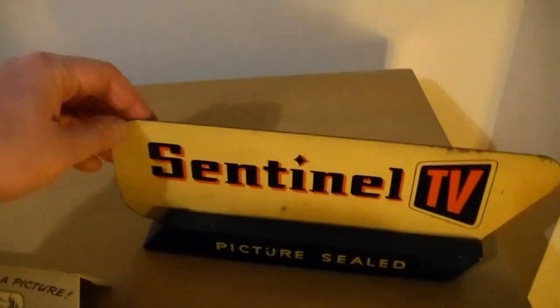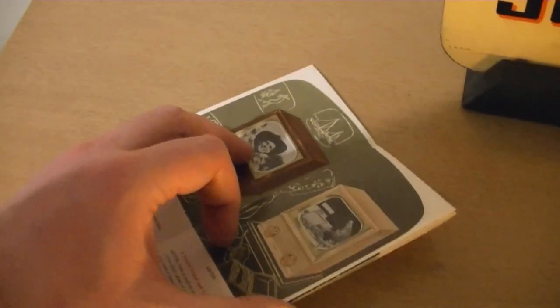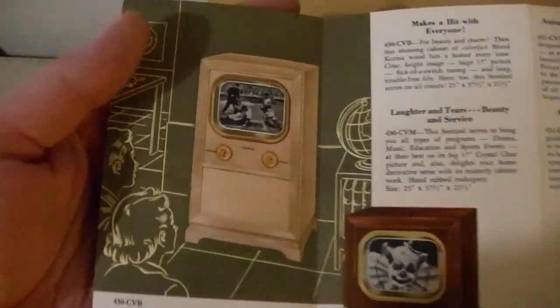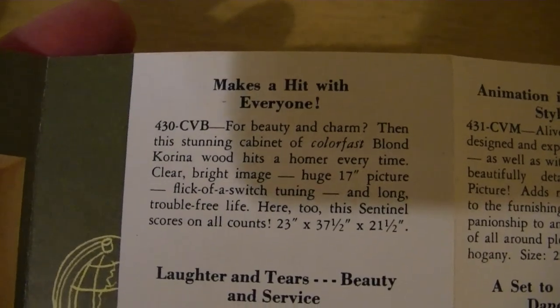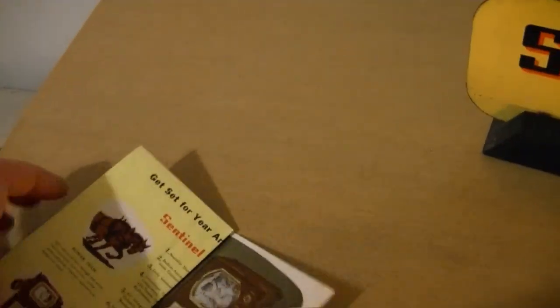This is an advertising sign I got off eBay, and this is an original sales flyer. The model is 430 CVB — B for blonde, I believe. It says 'Blonde Carina Wood.' I don't know about that, but I think a huge 17-inch picture — they took a lot of liberties back then with the screen size. It's definitely a 16-inch picture tube.